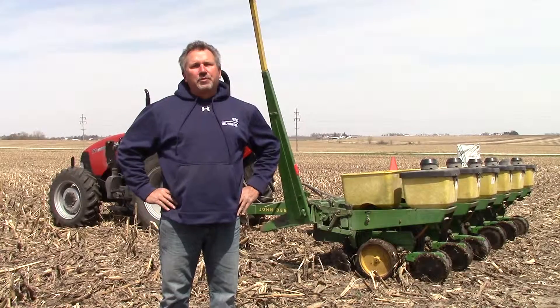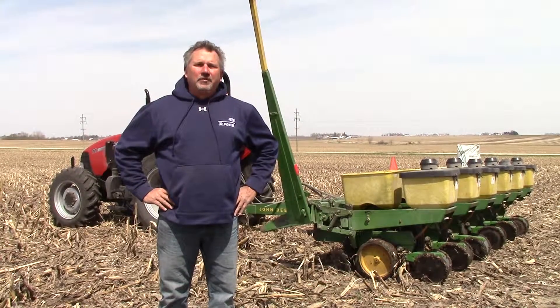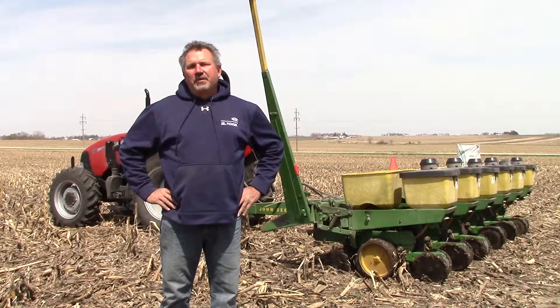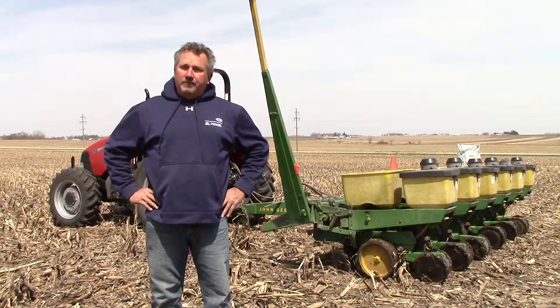What we're trying to accomplish today is three things. We've got all of our T-series beans, some of our Y-series beans, and we've got a couple of competitive varieties in this variety plot.